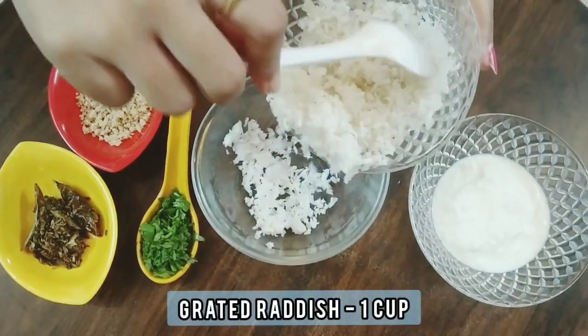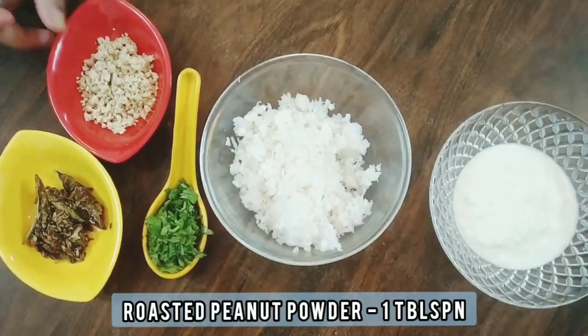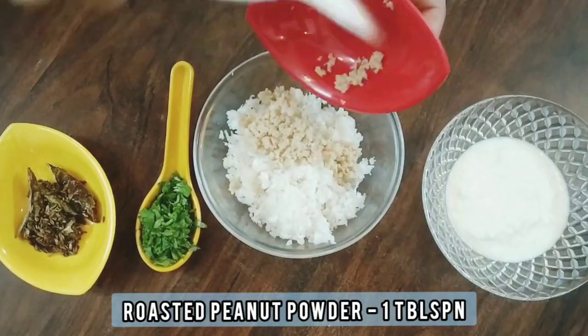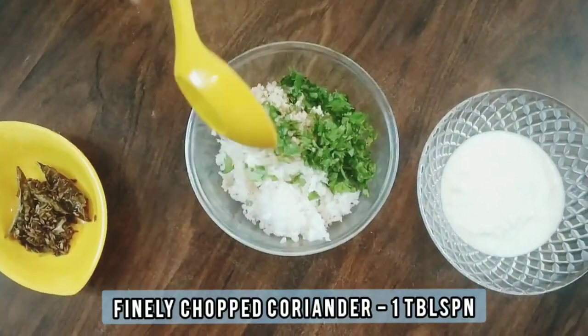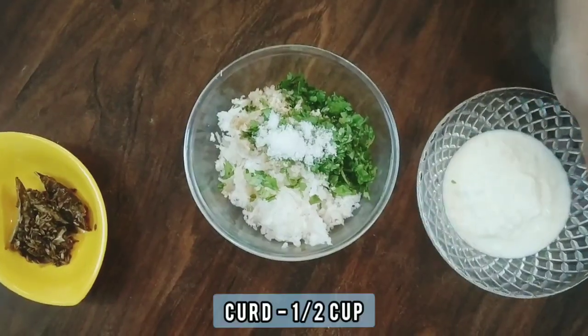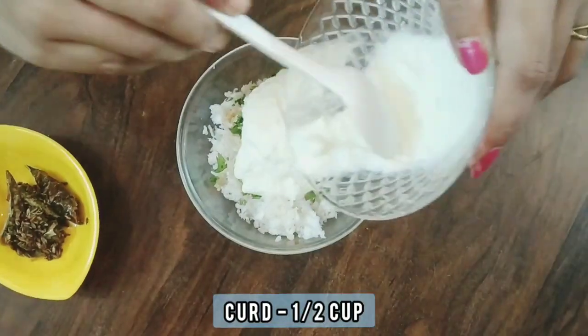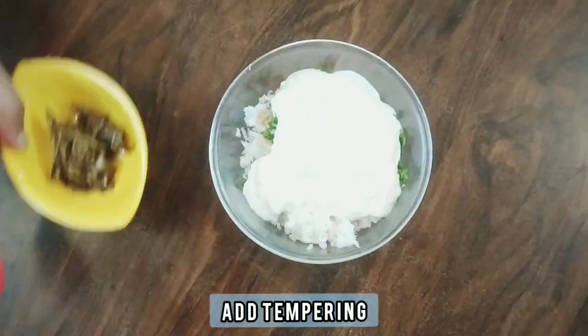To a bowl add grated radish, 1 tablespoon roasted peanut powder, 1 tablespoon finely chopped coriander, a little sugar, salt as per taste, 1 half cup curd, and the tempering.